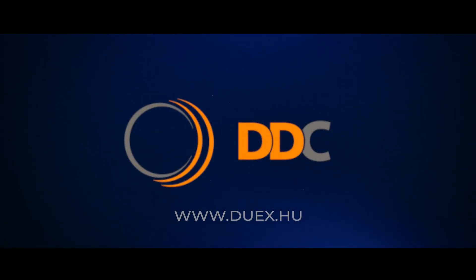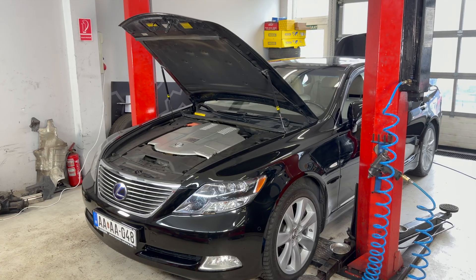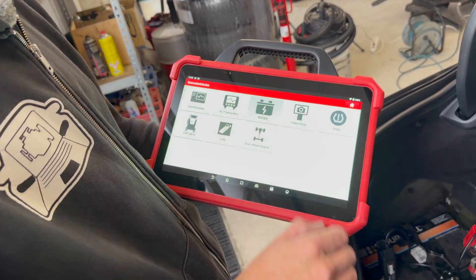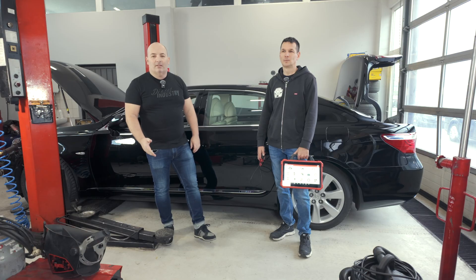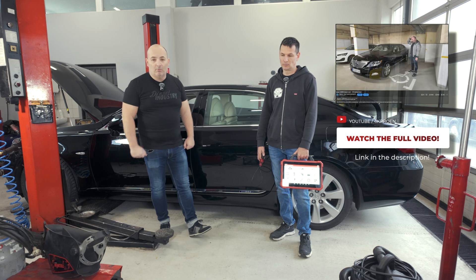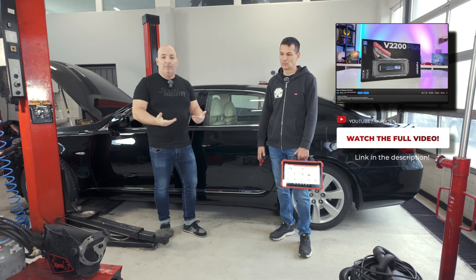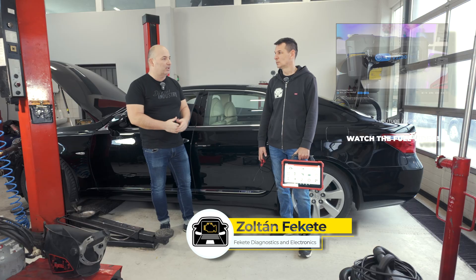This video has been sponsored by DDC-LTD. I have already made two videos about the Lexus LS600H — what you can face when the battery runs down, how to solve it, and what to look for. I have a top dot job starter, which is also a battery tester, and in the last video I also looked at the TPMS sensors with Zoltan.